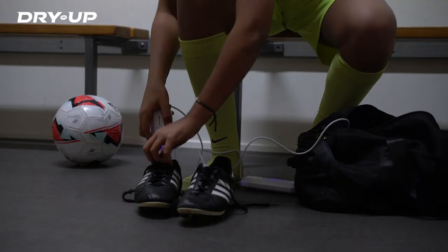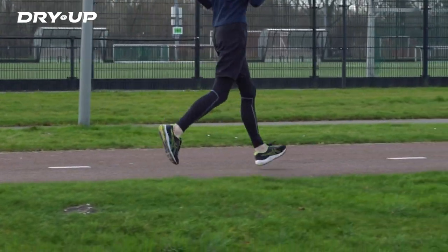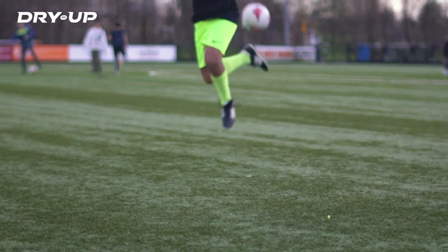Compact in size and easy to use. Football boots, running shoes, or boxing gloves — DryMUP dries them all, at home or on the go.